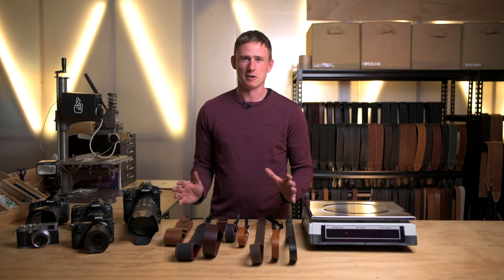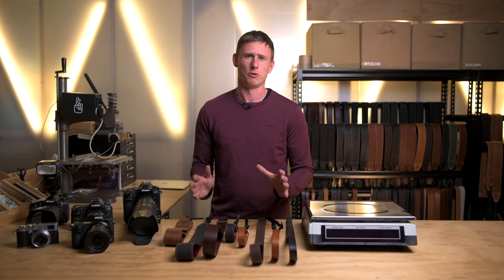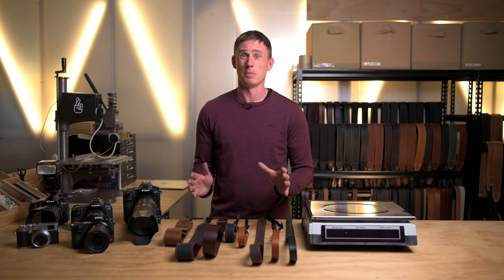I hope that's given you some idea of the best way to choose a camera strap for you and your setup. If you have any questions at all, head to our website and contact us — send me an email and I'll get back to you personally with any questions you might have.